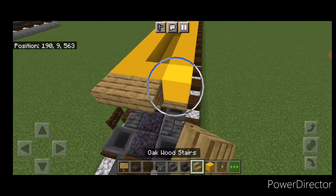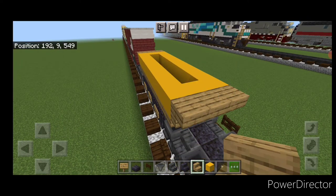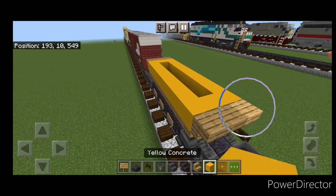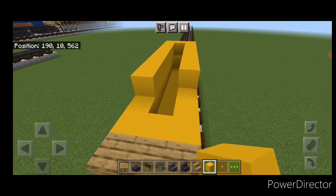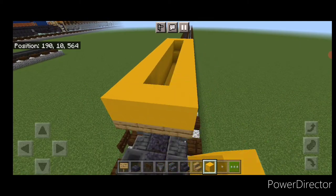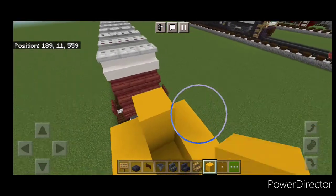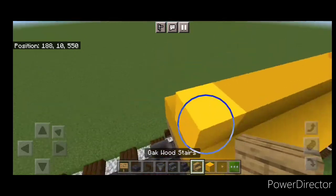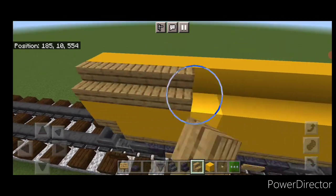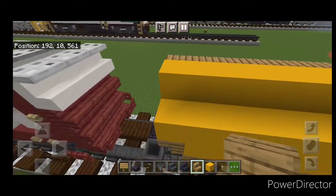Do three upside-down stairs facing this way here and three facing the opposite way at the other end. Come above that and go all the way around the top outside edge with another layer of yellow concrete. Then do a layer of yellow concrete end-to-end on the top middle. Do outward-facing oak stairs on this side and facing the opposite way on the other side.